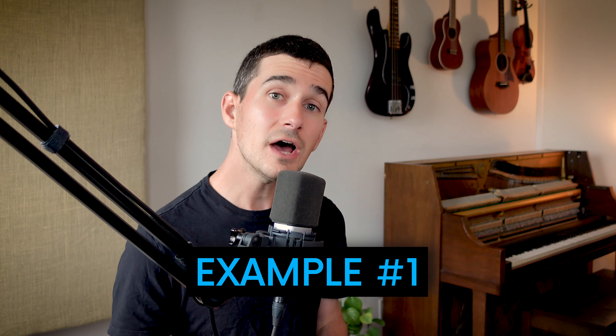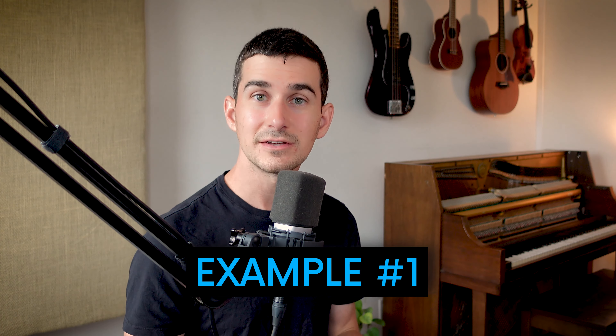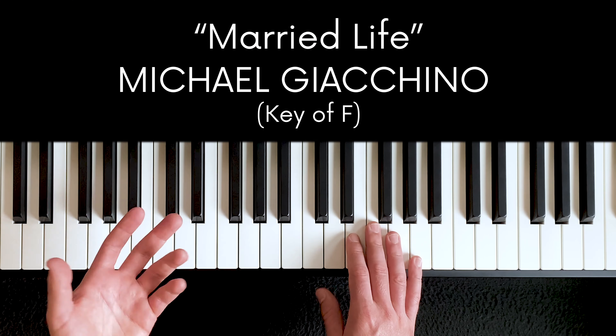A lot of the benefits of this exercise will reveal themselves to you as you put it into practice. So let me show you how this would work on three example pieces of music. Along the way, I'll answer some common questions I get from students and mention some of the benefits you'll start to see as you do this. For our first example, let's use just the melody of that piece I just played — this is the theme from Up by Michael Giacchino.